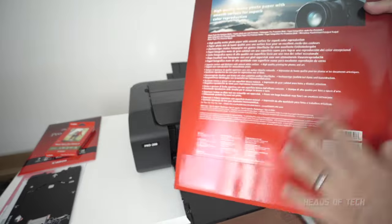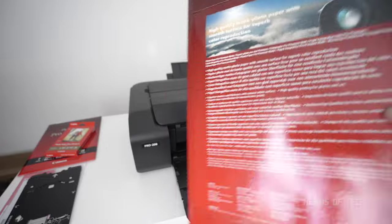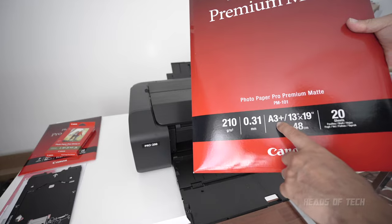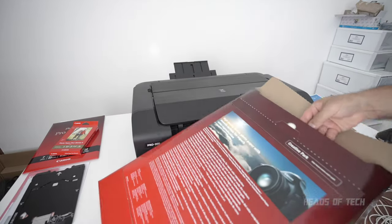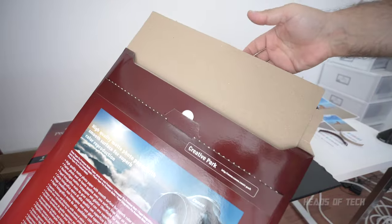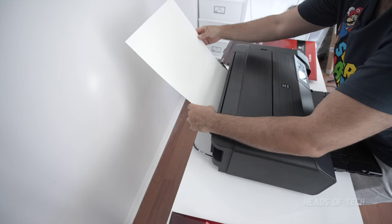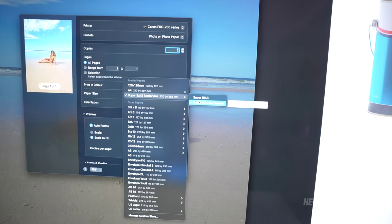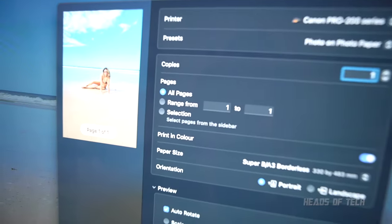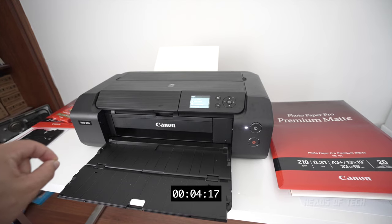Now it's time to check out A3 paper — the Photo Paper Premium Matte, which gives a non-shiny finish. It says high quality matte photo paper with smooth surface for superb color reproduction, 210 GSM, A3-plus — the largest size you can get out of this printer. The packaging has an extra thick piece of cardboard to protect the delicate paper. This paper has a slight yellow tinge, like the kind you see in art galleries. On my computer I've selected Super B which is A3, borderless, and scaled to fit the entire page.